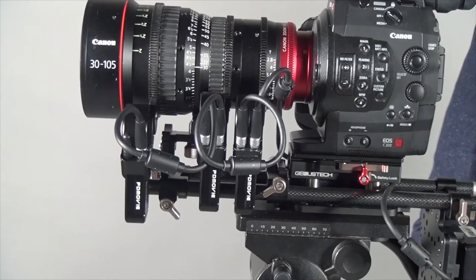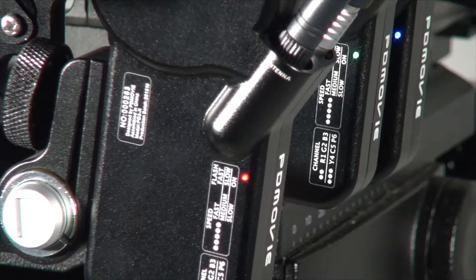What's the difference between this and the previous version, and maybe with the other products? You know that there are a lot of wireless follow focus systems that have a separate receiver which you connect all the motors to, with the power and everything. But now, this version of PDMovie has already built the receiver into one of the motors. So that means you get a much tidier setup with fewer cables running around.